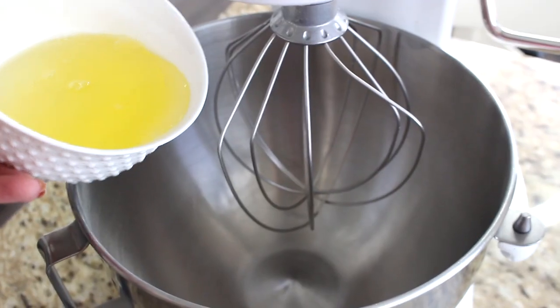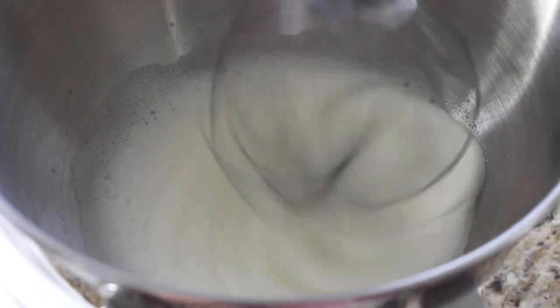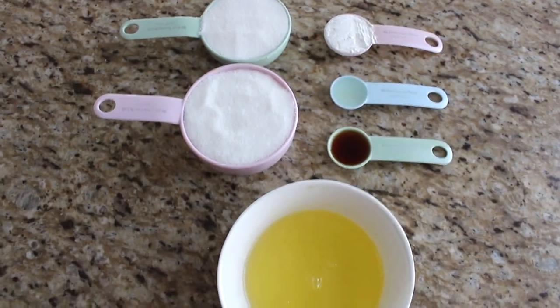Let the egg whites come to room temperature — don't use them cold from the fridge. I take them out and let them sit on the counter for at least two hours. Then add the egg whites to the stand mixer and whip them until they are frothy before adding other ingredients.